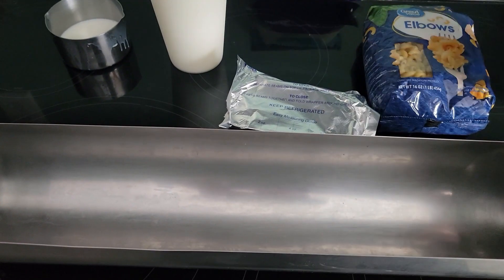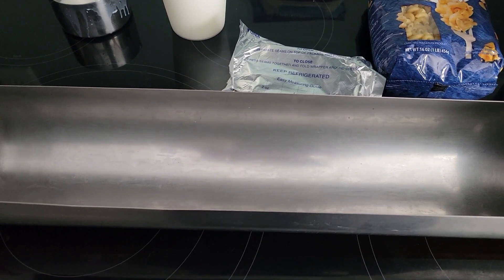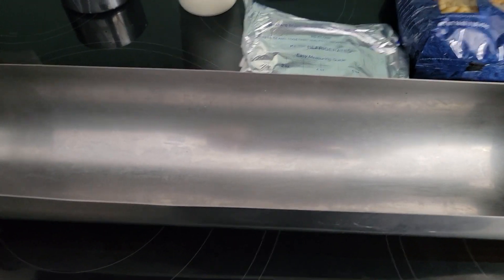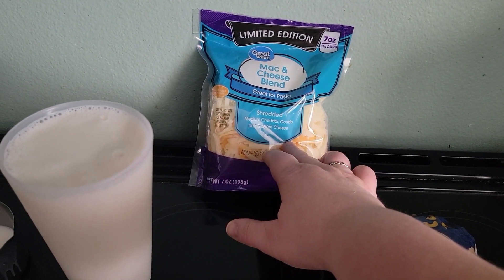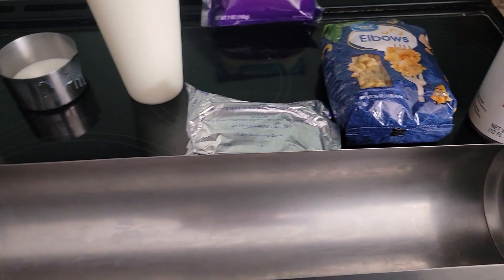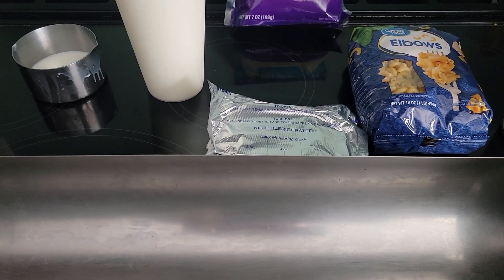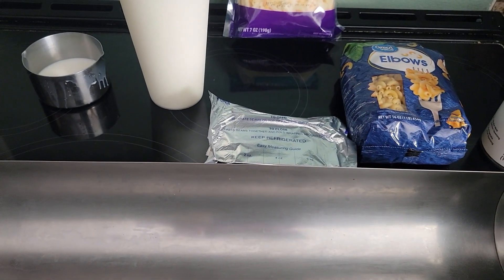One can evaporated milk. We need six tablespoons of butter, one teaspoon yellow mustard, quarter teaspoon paprika, four ounces of cream cheese, two cups of cheese — the recipe says one and three quarter cups, but I added mozzarella on top of that for a quarter cup more. And then two and a half cups milk, but because I'm using 16 ounces I'm doing three cups milk.